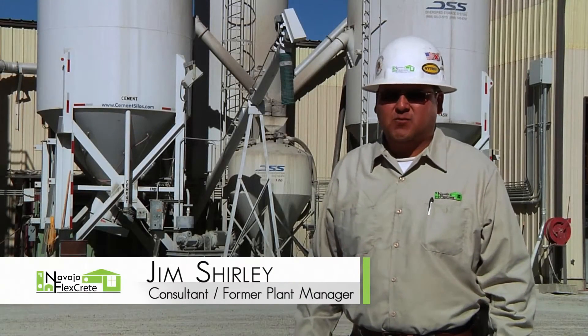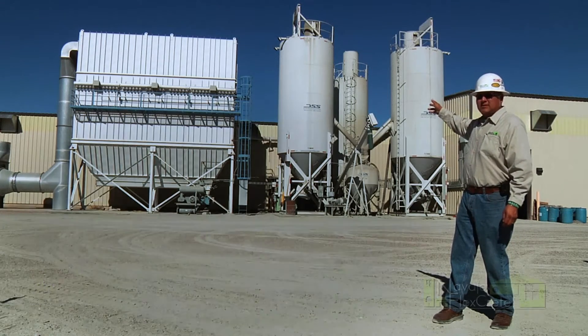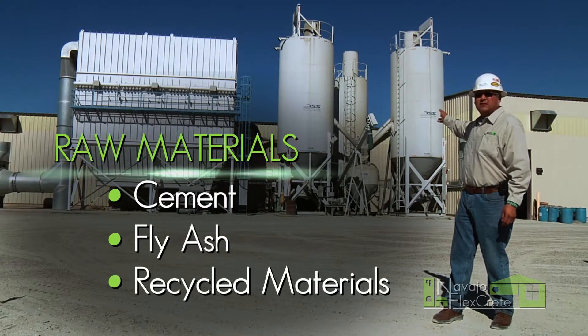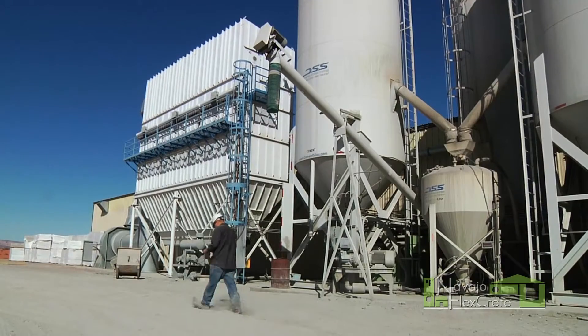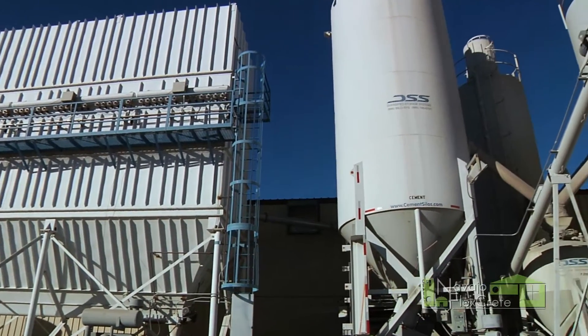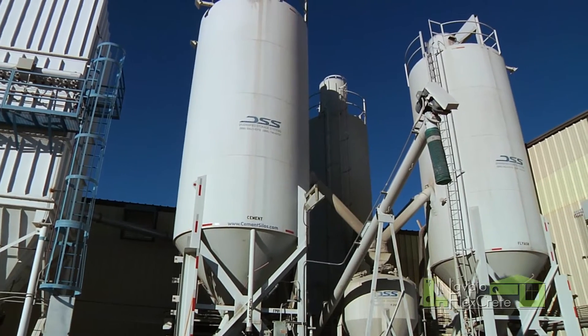This is where we keep our dry storage products and the silos back here. We have our cement silo, fly ash silo, and the silo in the far back is our recycle silo. To the far left, we've got our bag house. What the bag house does is it basically vacuums all the sawdust that's created from the sawmill. We're able to collect all that and pump it back into the recycle bin.